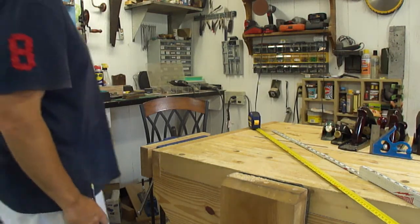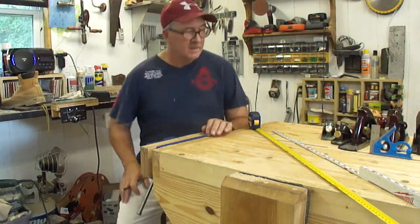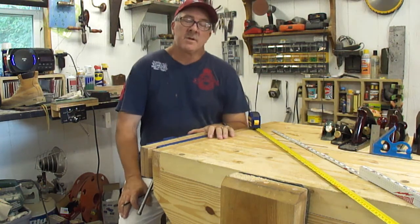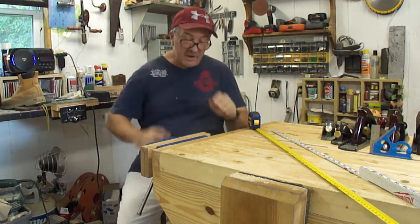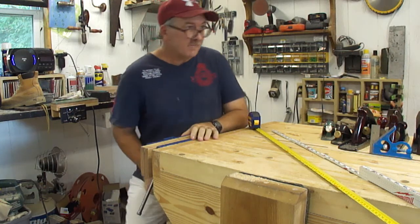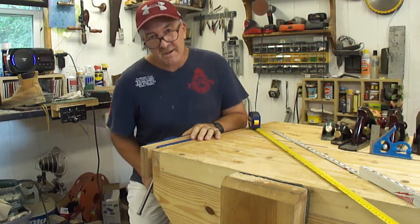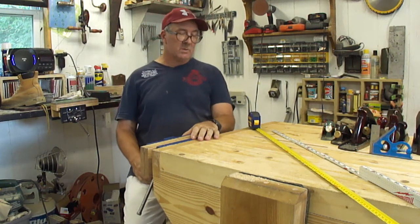Hey there, got another 2-minute shop tip for you. Sometimes you have to deduct one measurement from another and it can be pretty hard with fractions. Carpenters get good at it even if they only have an 8th grade education, but there's a simpler way. An old carpenter showed me this once.